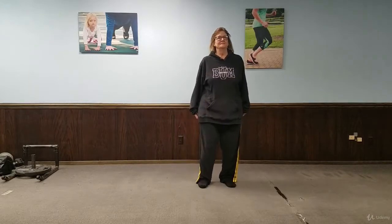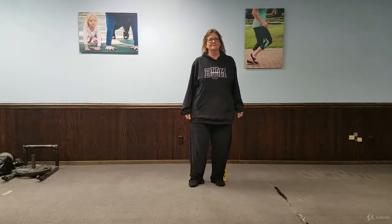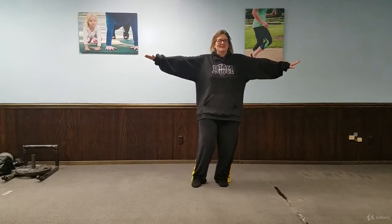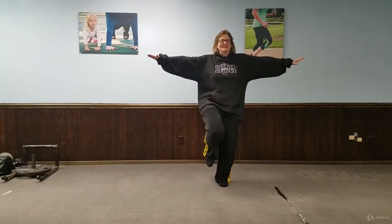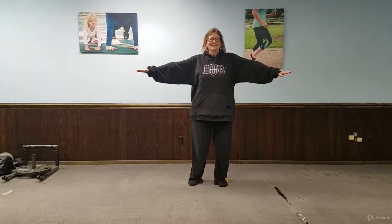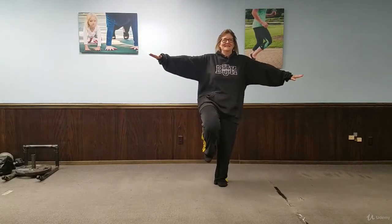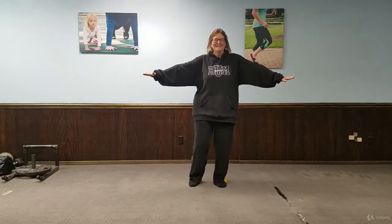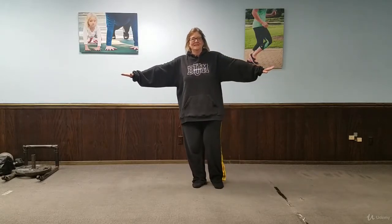Now she's going to put her arms out to the side and try to lift and balance for a second or two. If you don't have good balance, don't do this. She's going to lift — one, two — back down. She's going to lift, one, two, back down. Have something available to touch nearby.